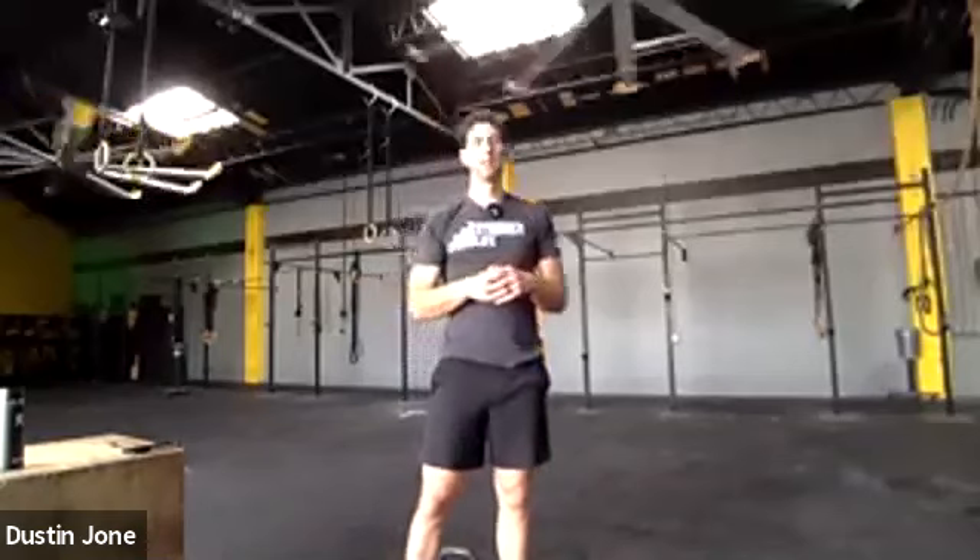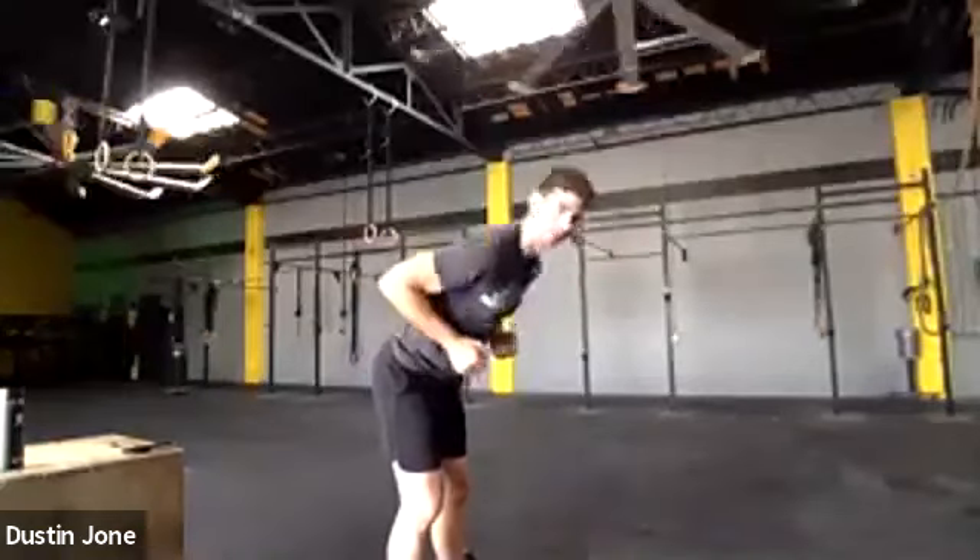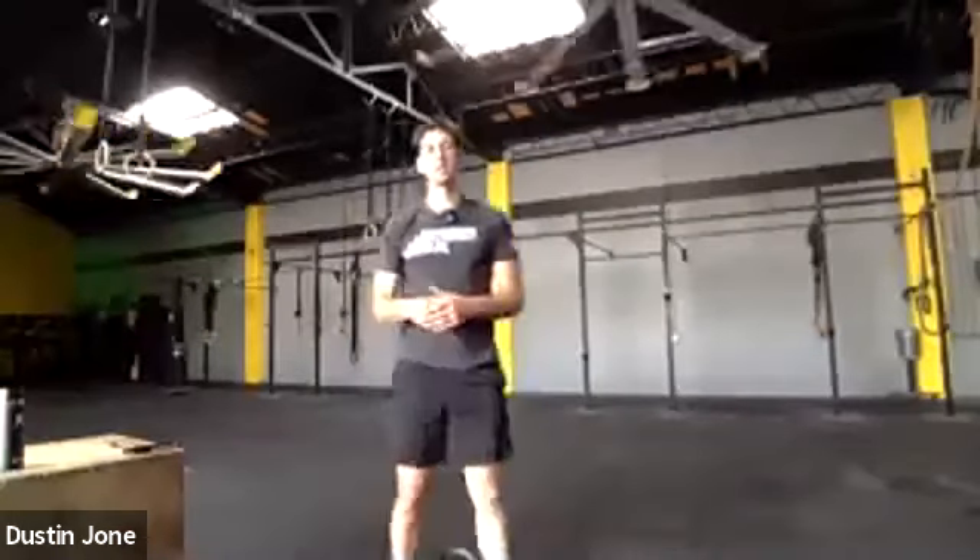Something to know: most people can deadlift quite a bit more than they can squat, so you may need up to three different weights for this workout. The heaviest weight will be for your deadlift. You want a moderate to heavy weight for goblet squats depending on where you are with your squatting. Your lightest weight is for pressing overhead — arm muscles are much smaller than leg muscles. Your bent over rows will be a moderate weight, pulling up towards your chest.